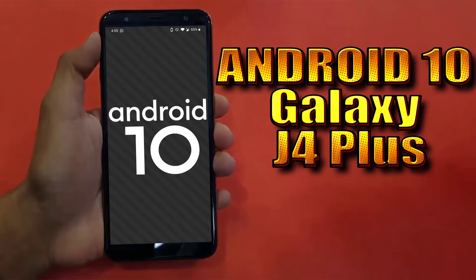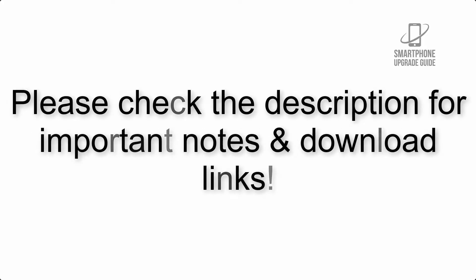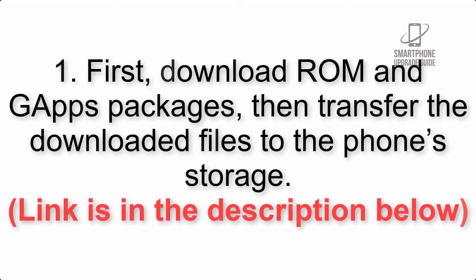Install Android 10 on Galaxy J4 Plus via Lineage OS 17.1. Please check the description for important notes and all the download links. First, download the ROM and GApps packages, then transfer the downloaded files to the phone storage. The link is in the description below.